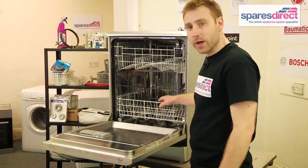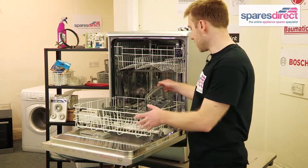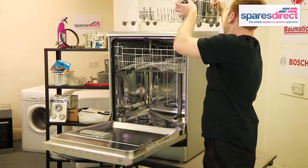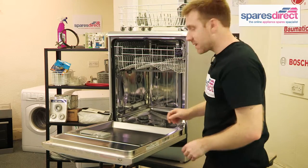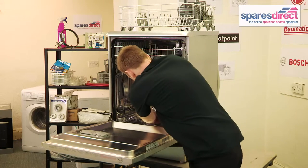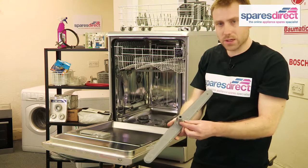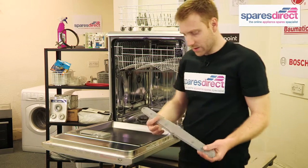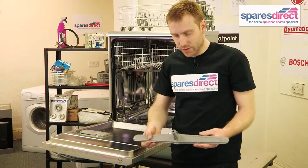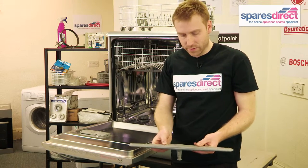There's a second spray arm on your dishwasher and that's in the bottom. To remove this, take the lower basket out. It does come out slightly differently to the top one — this one unclips from the side, as you can see with the clips there. And to clear it, it's the same process: just run the tap down the centre. Check that the water is running freely through all the holes.